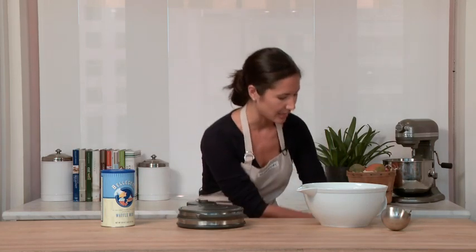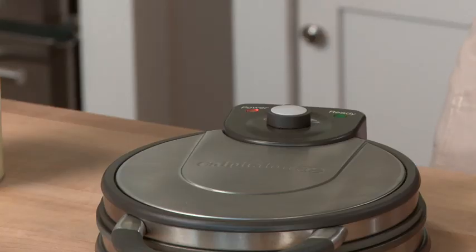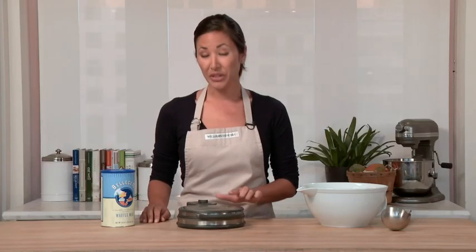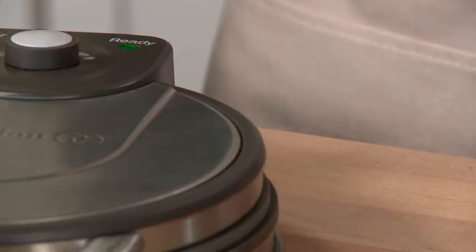I'm going to start by plugging in the waffle maker. You'll notice the power light instantly goes on. When the waffle maker is ready for me to pour my batter in, we'll notice that the green ready light is illuminated. Now that the ready light is on, I can add my batter.